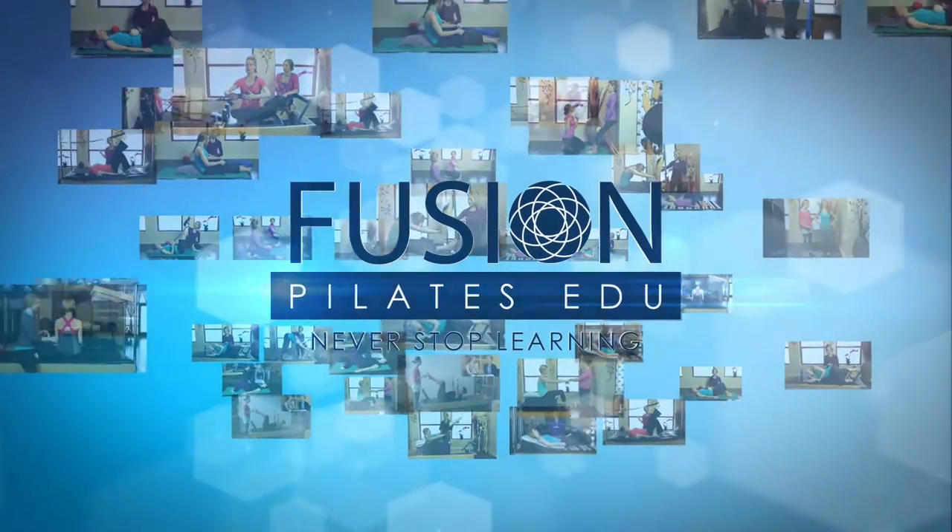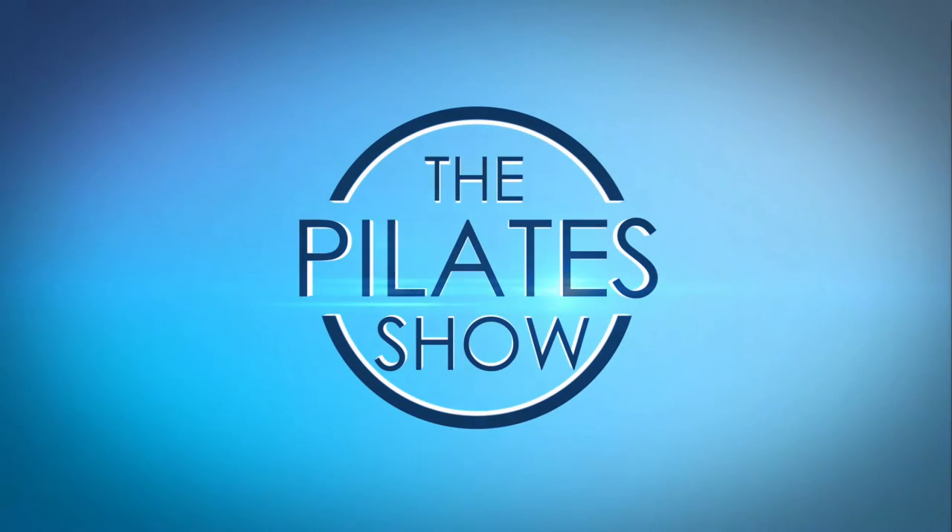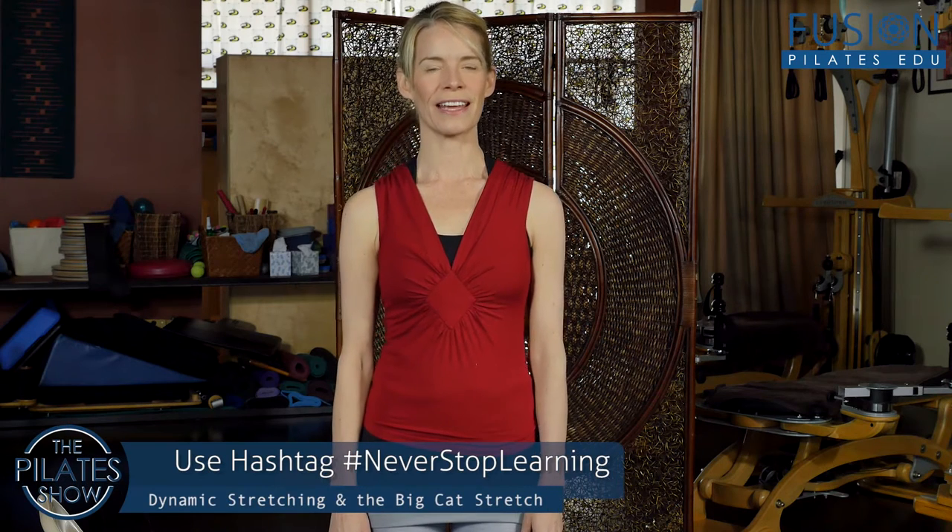Welcome to The Pilates Show, where we explore creative and innovative Pilates tips and techniques to deepen the skill level of the movement educator while having fun. I'm your host Jennifer Gianni, and today we're talking about dynamic stretching and the big cat stretch. This is the third fascial fitness principle — we've already talked about the counter preparatory movement and the ninja principle, and now we're at dynamic stretching.